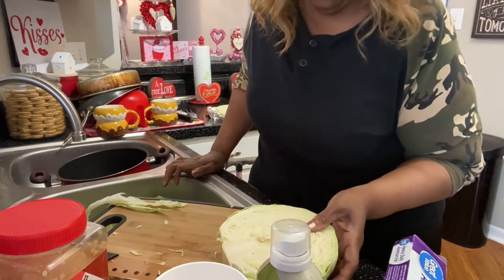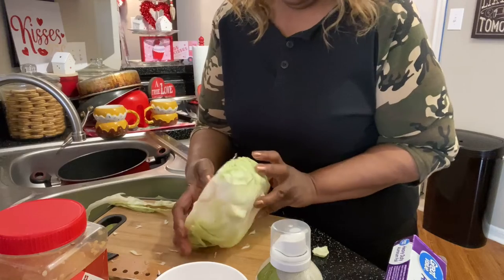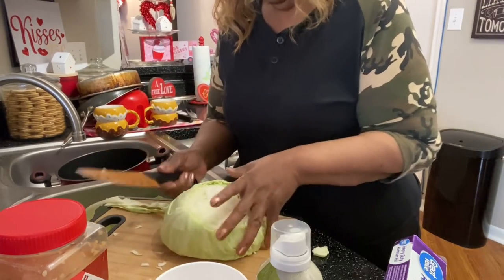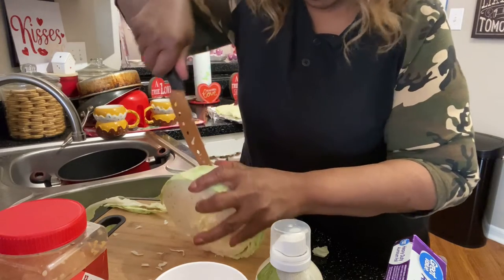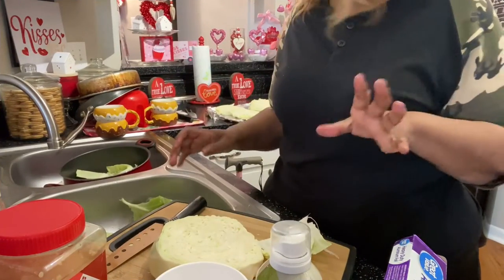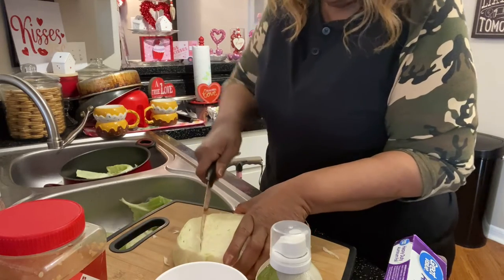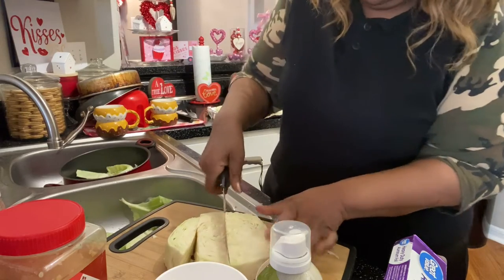They're pretty big too, guys. We got four of them on the cookie sheet and we got one left. There's nothing I can do with that one because I can't fit it, so I'm gonna cut it up and cook it a different way.